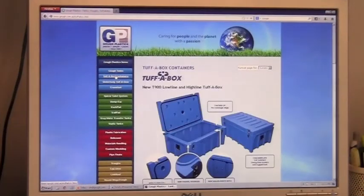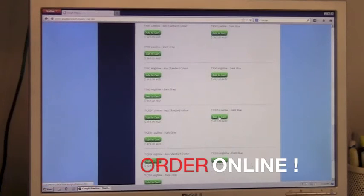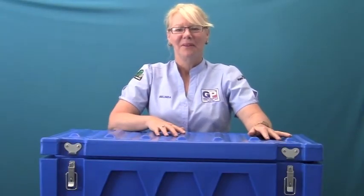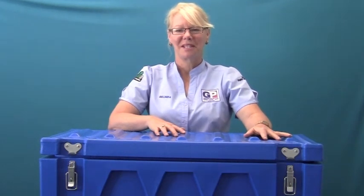With just a few clicks of your mouse button you can quickly order your Tuffer Box through our online webshop. Visit our website at www.goth.com.au and click on the Tuffer Box Containers button.